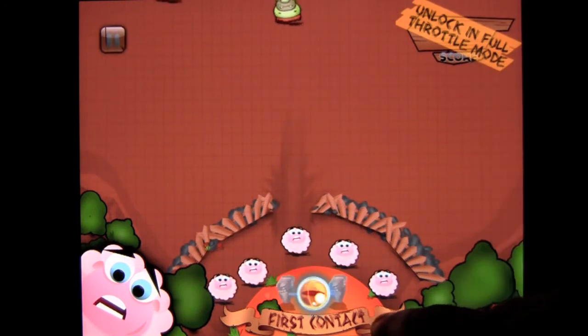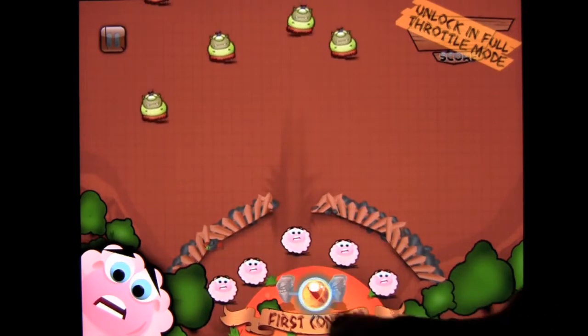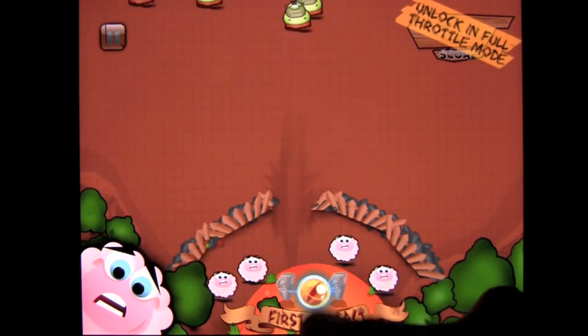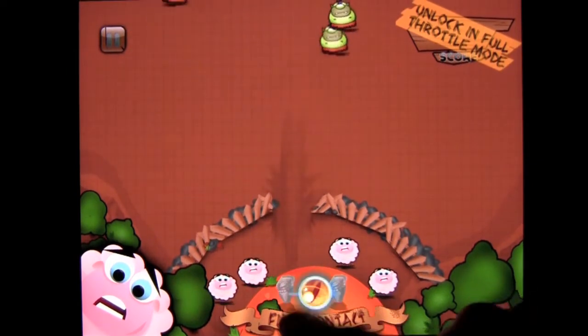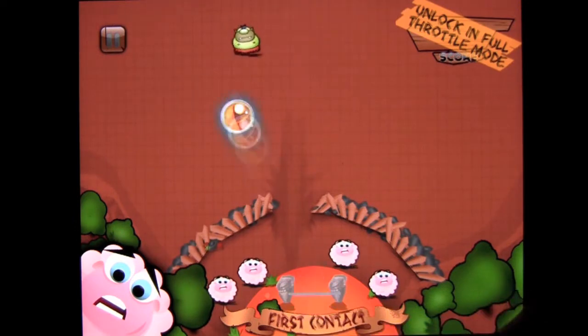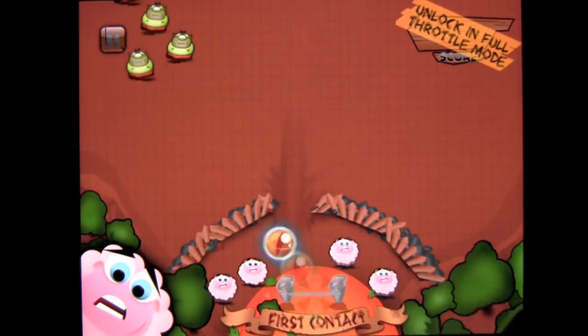As we keep playing, we'll unlock Full Throttle mode and get some spells. I played a bit off camera and got a free spell, but I just lost one of my sheep to these pesky goblins. Different goblins are now coming as we continue to play, and they're harder to kill — it gets harder as you progress.